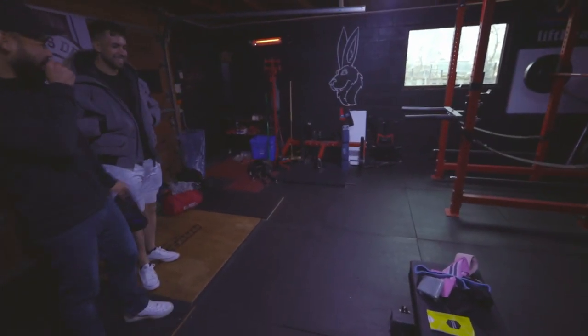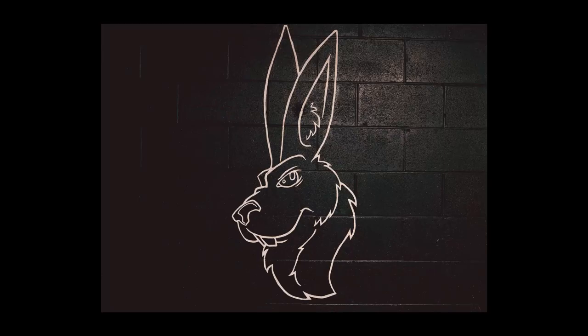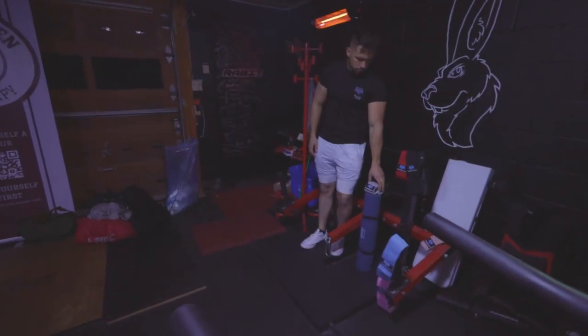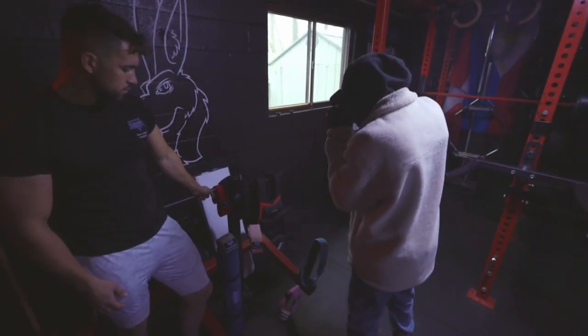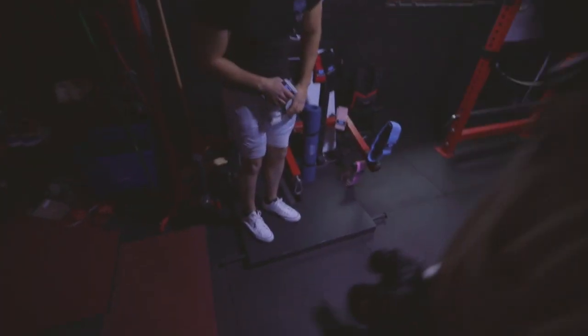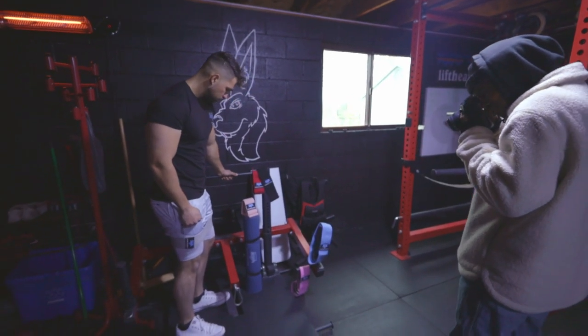I wanted to do some more product shots including Rabbits Den. So we set up a couple of bands and a couple of mats beside the big Rabbits Den sign, which is really cool. I also wanted to add Derek to the set because Derek is the ambassador for Elevated Sports. It really turned out well having him pretend like he's picking up a band or a mat, to sort of add to the story of what we're trying to showcase — how it is a home workout brand where you can just pick up a band or a mat and start working out.